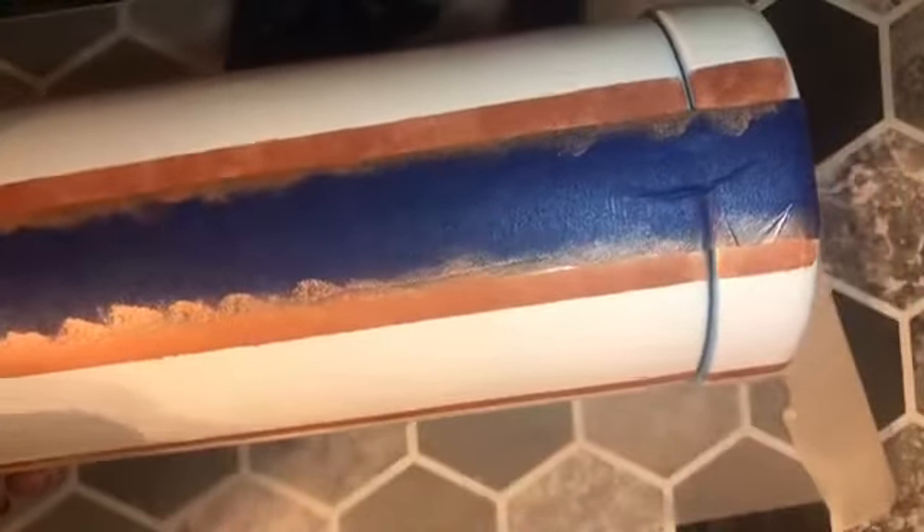I really love the way the rose gold metallic looks against the glossy white, and I'm happy that I decided not to paint the entire lid a solid color — only around the perimeter to match the stripes on the bottom of the canister so it wouldn't be so overpowering.